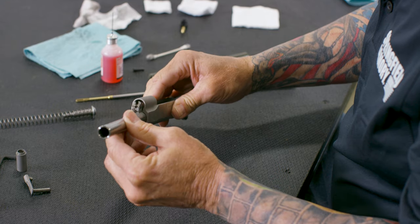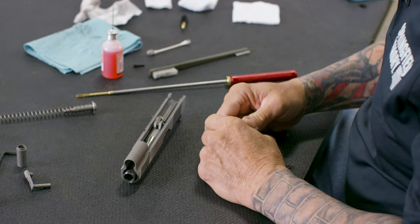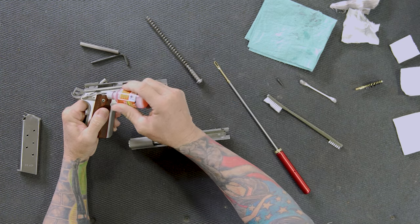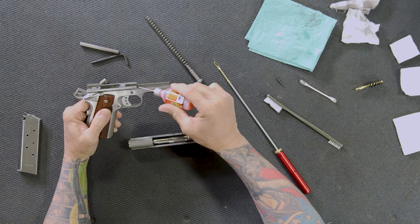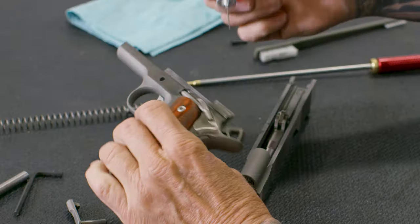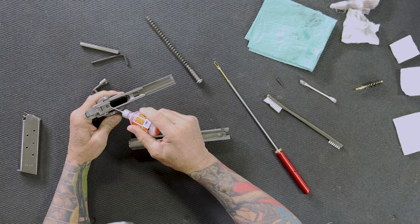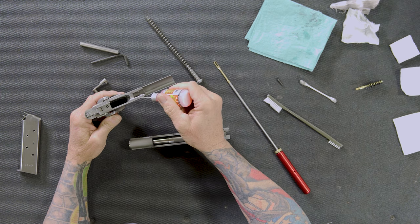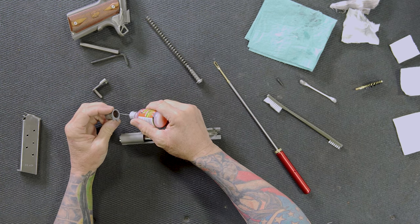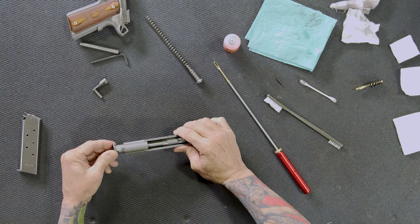I'll put the barrel in, push the link down, and insert it from the front — push it all the way back until you feel it drop into those two corresponding notches for the barrel hood and slide hood. On the frame, I'll put a bead of oil on the recessed part of the frame rail — not the higher part, since the slide lubrication already covers that. A little goes a long way. I'll put a drop on the disconnector since it slides on the bottom of the slide. For the bushing, I put a bead of oil around its front end because that's where the barrel slides back and forth.